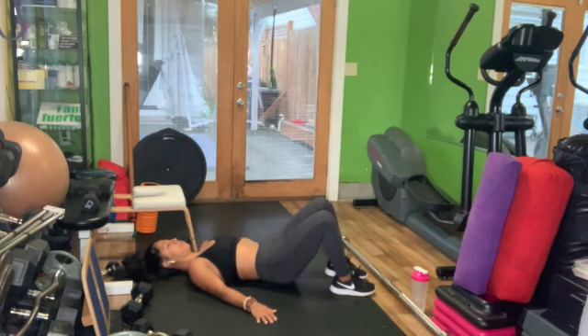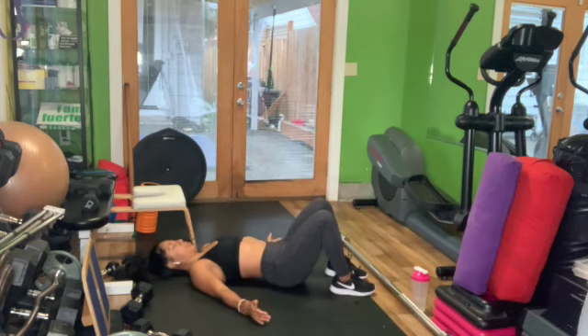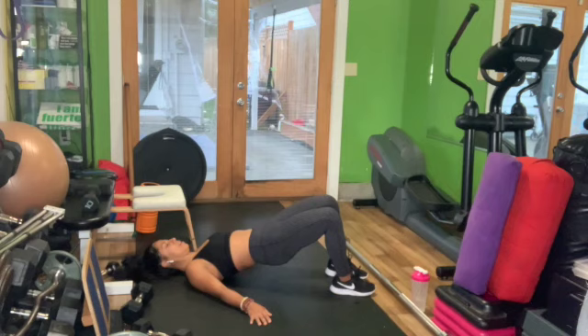And then you can do 15 repetitions moving with them, as long as you don't arch your back and lift.